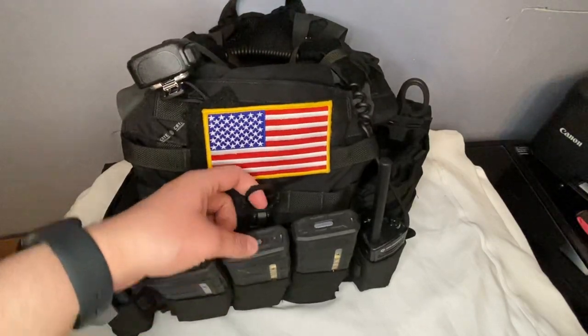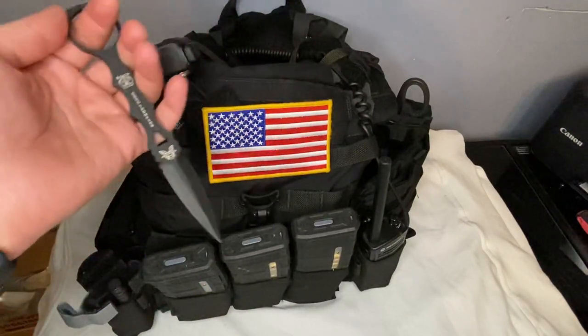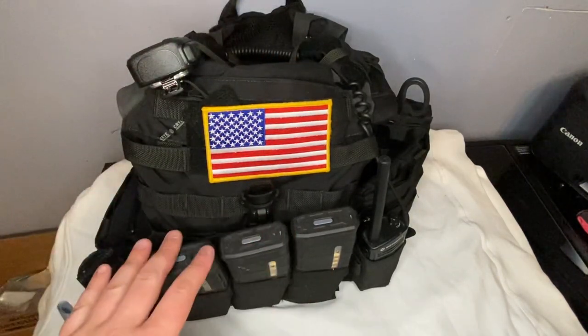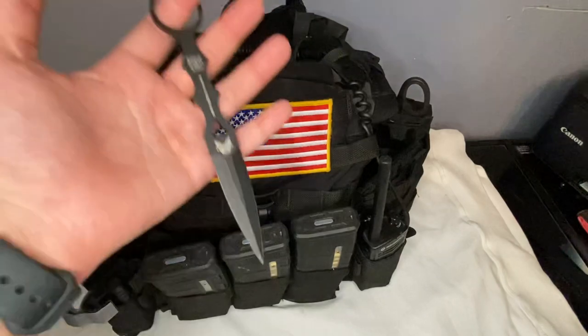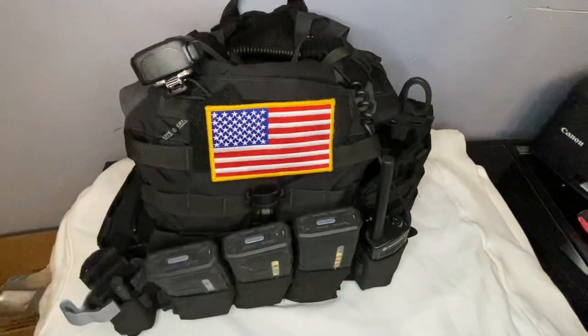Coming down here, I have a Benchmade Dagger — very, very nice knife, really like it. It just stays tucked away, it doesn't impede any type of reload or get in the way whatsoever. It has no issues coming out. Just kind of like a last ditch — it's all you got, you need it fast.